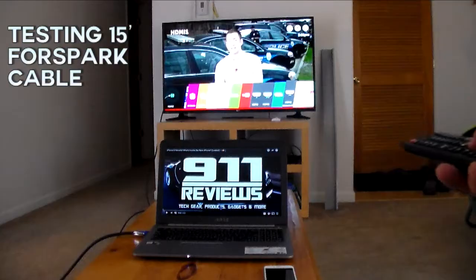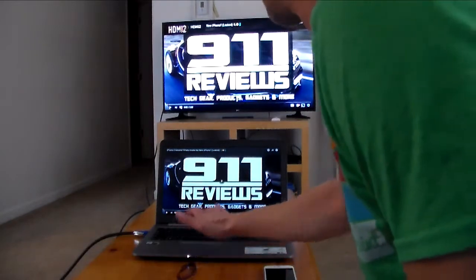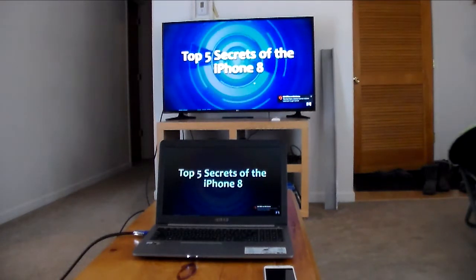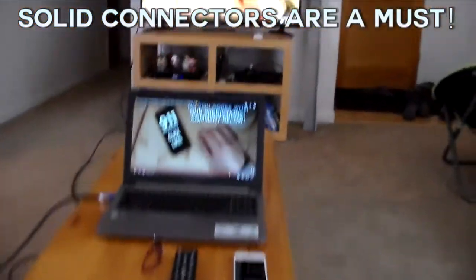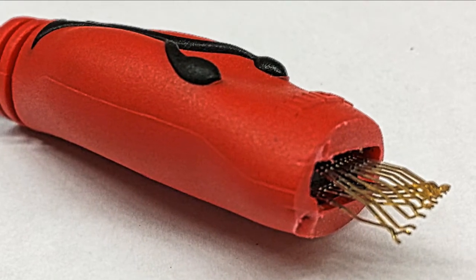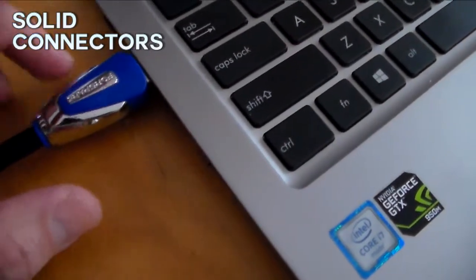Let's take a look at this 15-footer in action. I'm sending a signal from my laptop to my TV. Nice. Looking at this setup brings me to the most important part of an HDMI cable to me: the connector piece. These things have got to be solid. I actually worked at a place that bought a cheap 50-foot HDMI cable to run from a computer to a large display. When they were switching computers one day, the end piece just popped off. Trust me, you don't want to have to put one of these end pieces back on. So it put me at ease when I saw the end pieces on these 4Spark cables — they look and feel really solid.